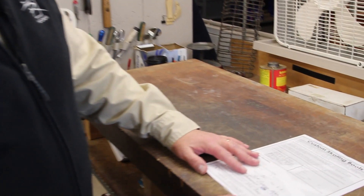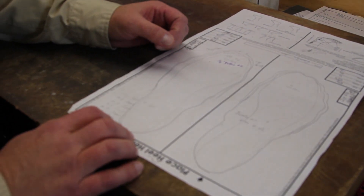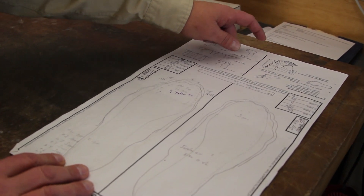The first process of how we go about making our custom-built skates is to get information from the skater. What we've developed is a Rydell custom skating chart. We actually take personal information from the skater, and then we also do a foot tracing of both a seated and a standing position, taking five measurements off of each foot, exactly where the area is that we need to design the boot.